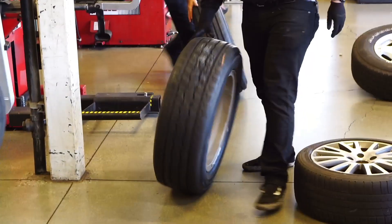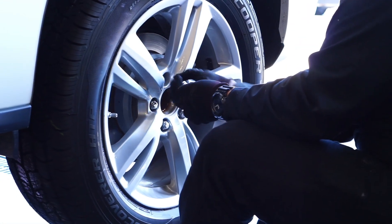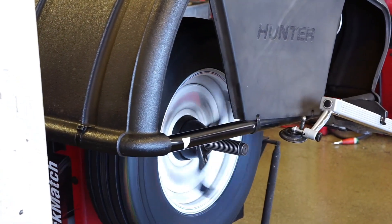Can you rotate tires on all Tesla Model S and X models? Some Model X's and Model S's have different size tires on the front and rear. With those, you cannot do a front-to-back rotation — you can only rotate them side to side, which is not as beneficial. It does provide a little bit better wear, but not as much as a full front-to-back rotation.